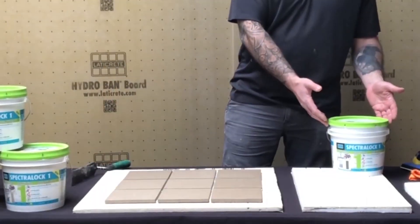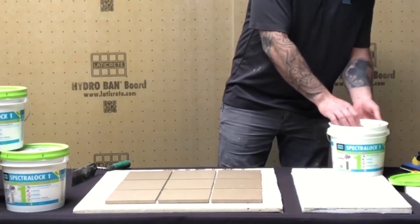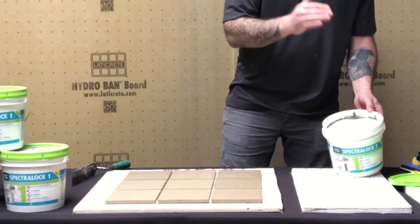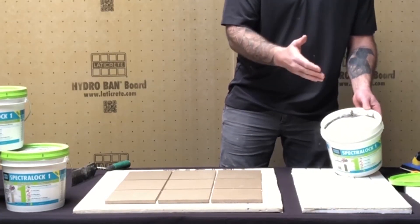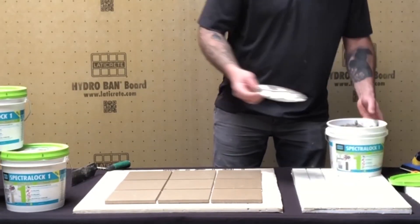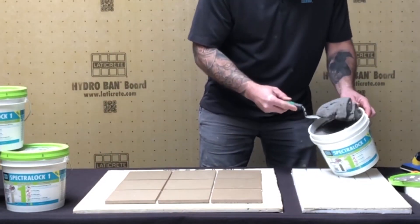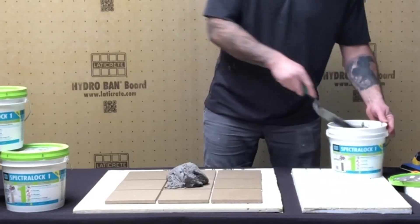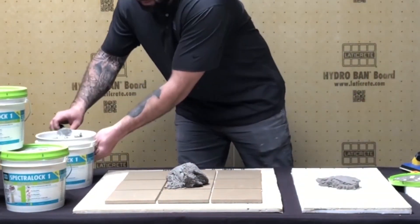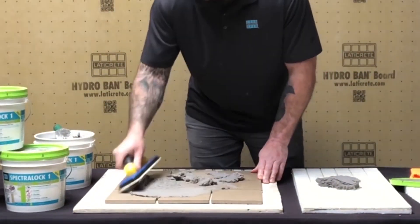Here we have our one-gallon container of Spectraloc 1. Pop the lid off, and inside you'll notice there is a disc on top to prevent the material from skinning over. This material is one you can just start spreading immediately — you just remove it from the bucket, no stirring required. What we have here is Dusty Gray, one of our more popular colors. Quick disclaimer: we've used a 6x6 abrasive quarry tile for demonstration purposes.